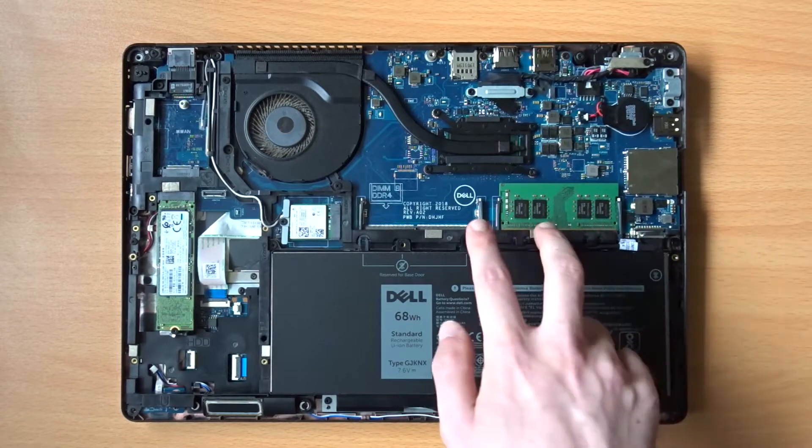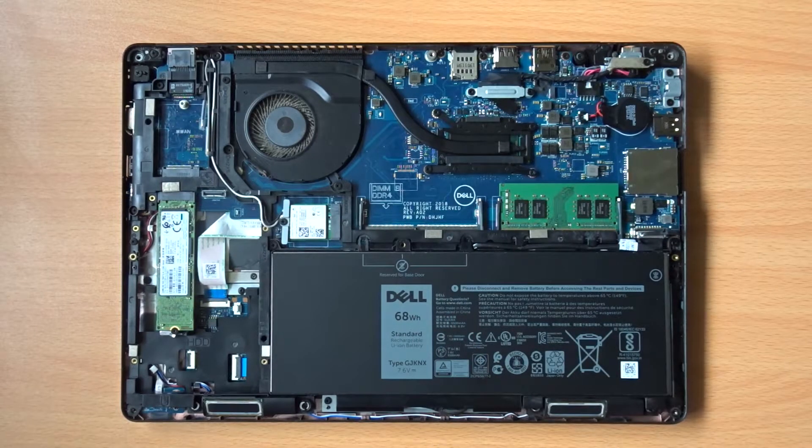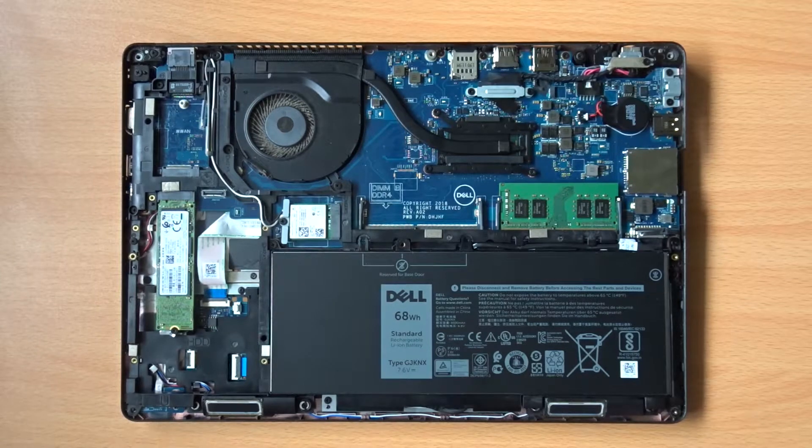Just above the battery, you'll find two slots for DDR4 laptop RAM sticks. The RAM in this laptop is fully upgradable, with a single 8GB module fitted to this particular machine out of the factory. The CPU supports up to 32GB of RAM, so it's possible to upgrade this machine with two 16GB sticks in the future. Running in dual channel mode, you might see a slight performance improvement running two smaller sticks of RAM as opposed to one larger stick.